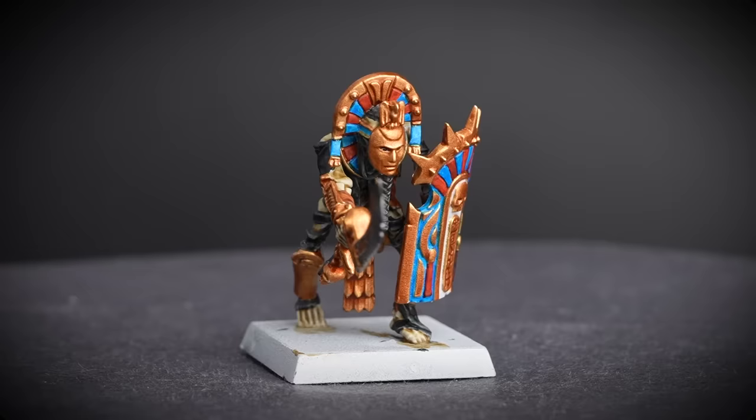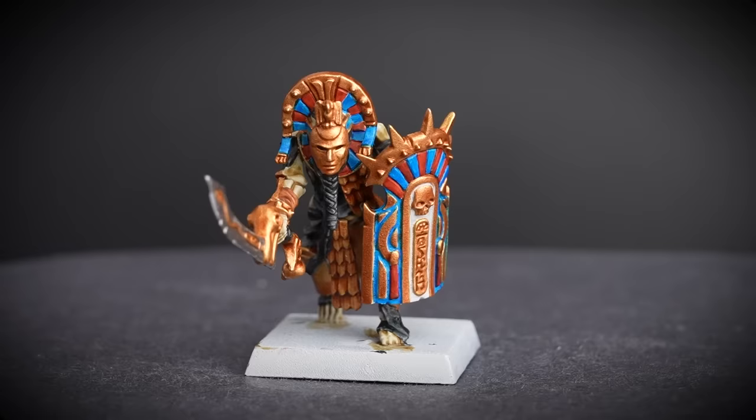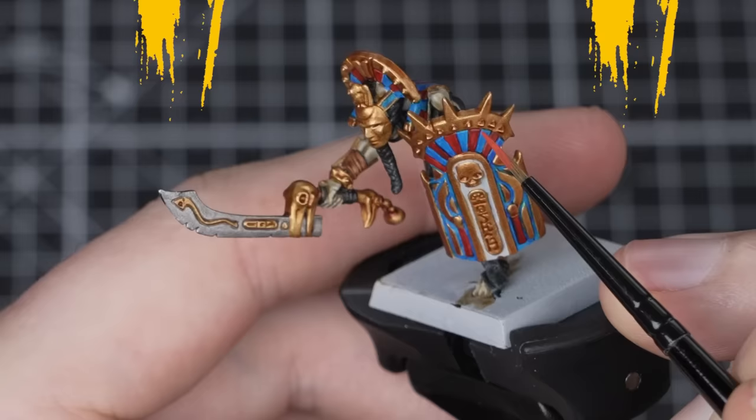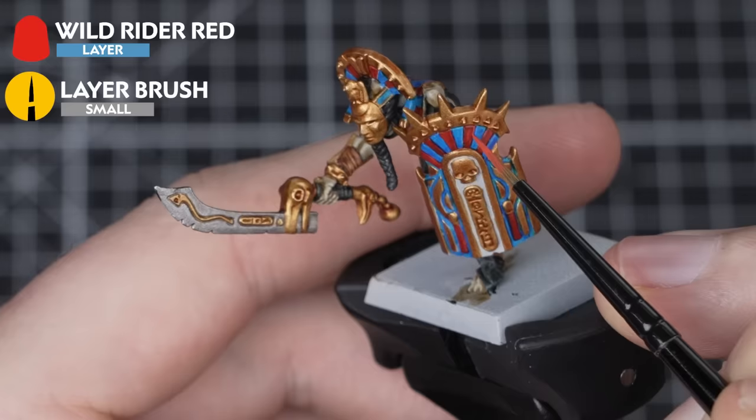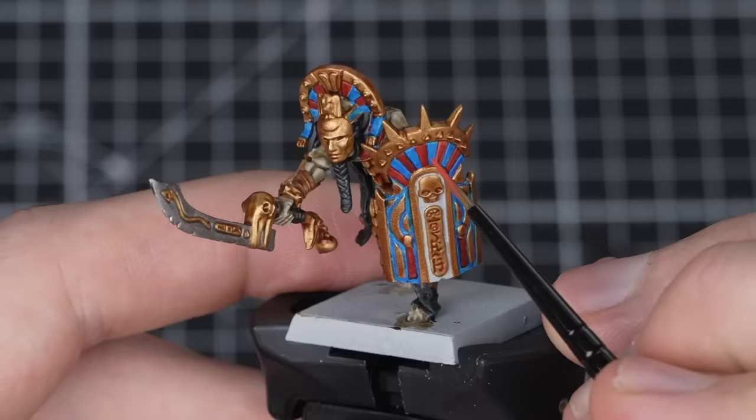You could stop here and use these colours on the rest of your Tomb Guard, or you could keep going and use these extra tips and tricks to make your Tomb Guard really come alive on the battlefield. For our first highlight, we're going to use Wild Rider Red and a small layer brush to pick out the red details. Add some water to your Wild Rider Red so it's nice and thin and flows well off your brush, carefully gliding your brush along the edges to keep a nice and consistent line. If you make a mistake, just tidy back up with Greyseer and then Blood Angels Red.